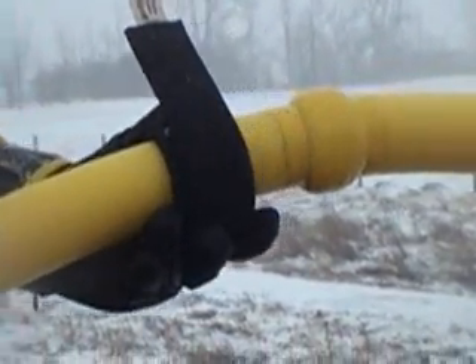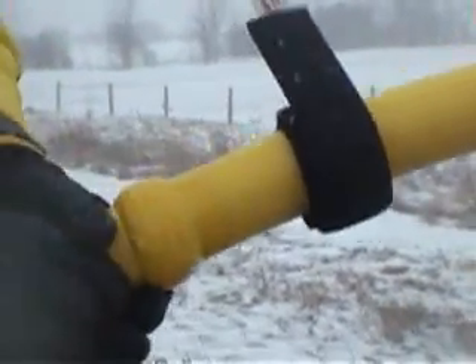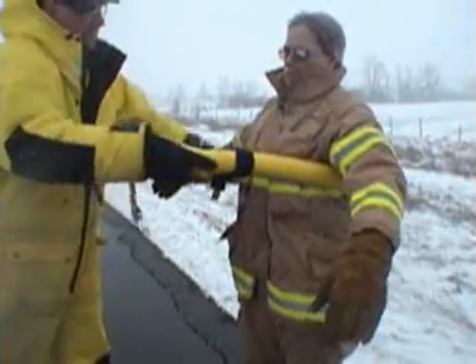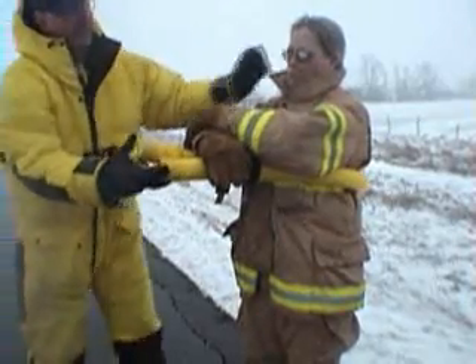With proper training, it takes about 10 seconds from initial contact to establish victim buoyancy. With arms atop the sling, the head is protected through light snow or slush. A sled provides protection through thicker elements.